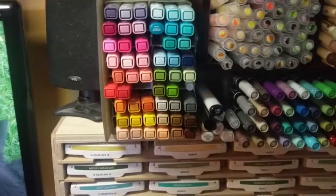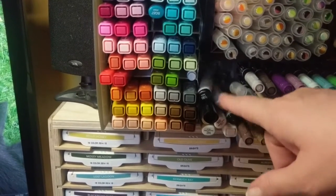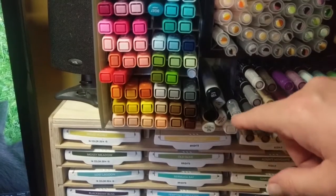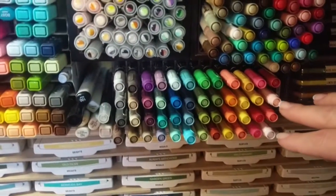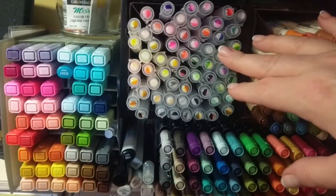Underneath is my alcohol markers — I still use them. These are sort of random markers: I have Copics and I have Winsor & Newton Winstella, which I actually don't really like. So these are all my markers for Stampin' Up, and these are my Zig Clean Color brush markers.